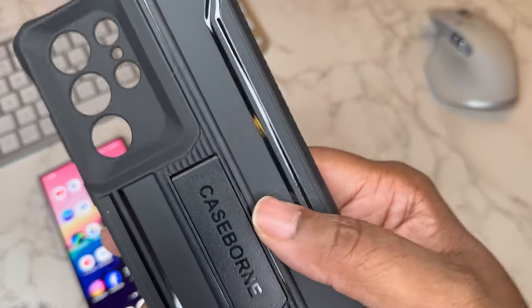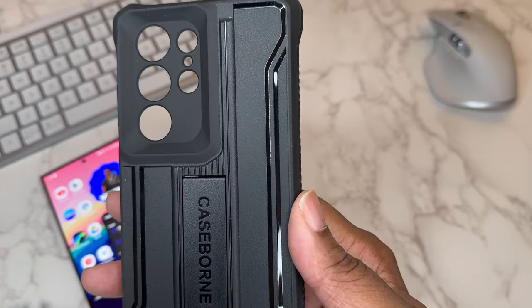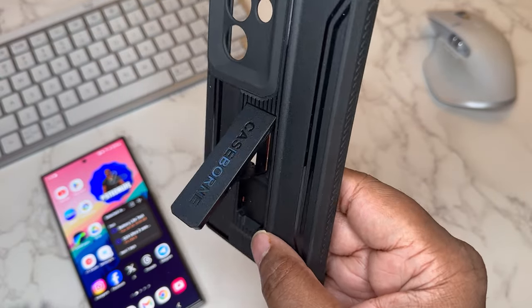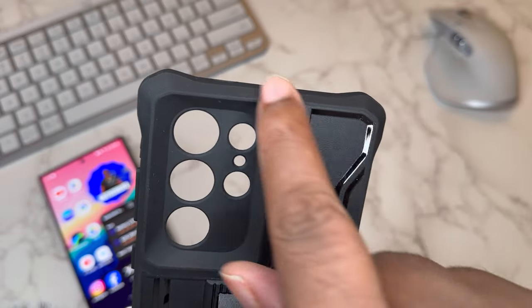This is a polycarbonate finish with a matte feeling, and then we got the gloss outline, so it definitely has a cool aesthetic to it. We also got a plastic kickstand with the Case Born branding on there. Looking at the corners, they're nice and bolstered up.